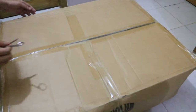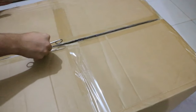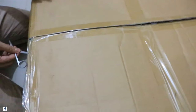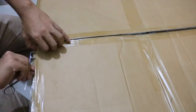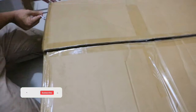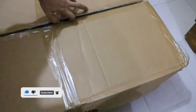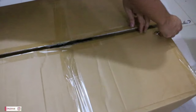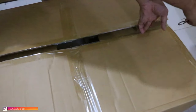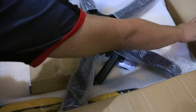Hey there, today we are going to unbox our new gaming chair. Let's see how it looks like after cutting the boxes. We are unwrapping the box, let's see what we are sensing in the box. So this is it — our first gaming chair.